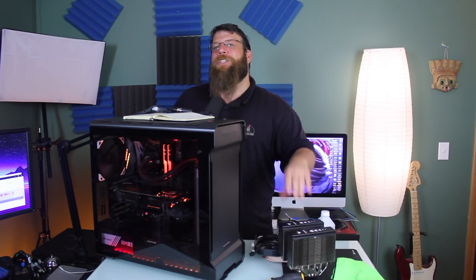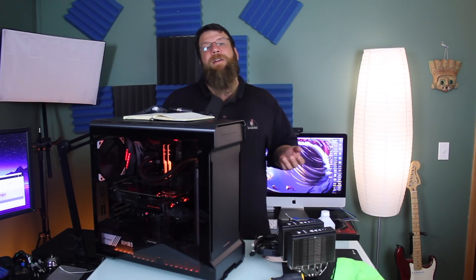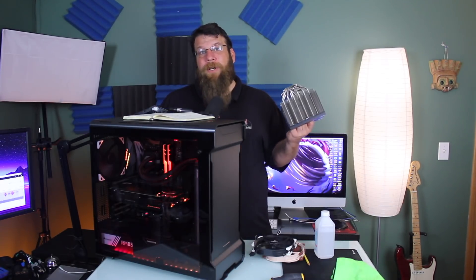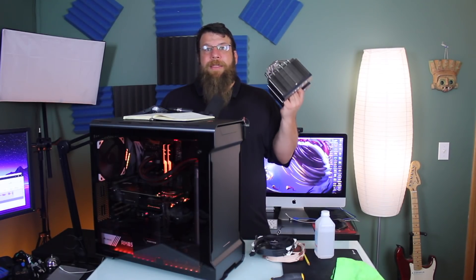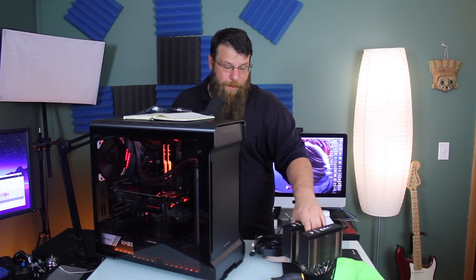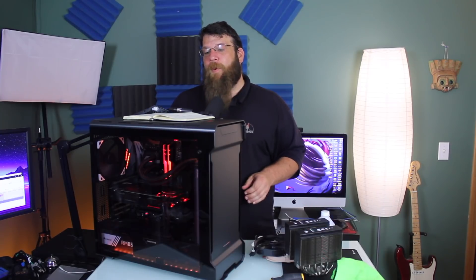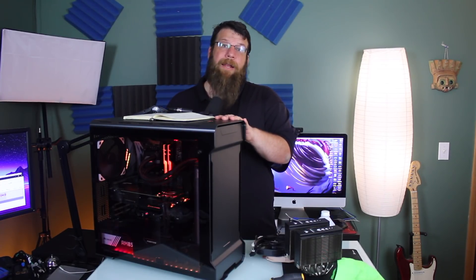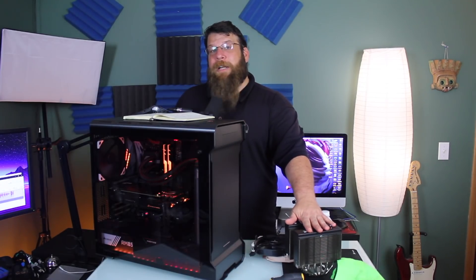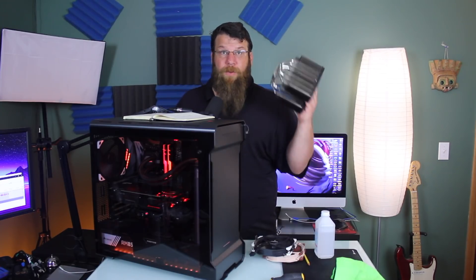It doesn't matter what cooler you're using because the chip just won't let the heat out. So if you're just going to run an 8700K at stock, then you could compare these two coolers pretty easily — they're both going to perform exactly the same. This one costs $80, you add another $20 if you want a second fan, or the Corsair costs $130. The nice thing about the Noctua is it's very, very quiet. The Corsair is louder because it's got two fans and a pump.